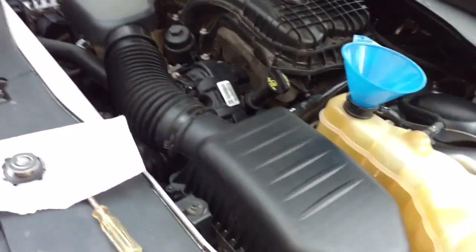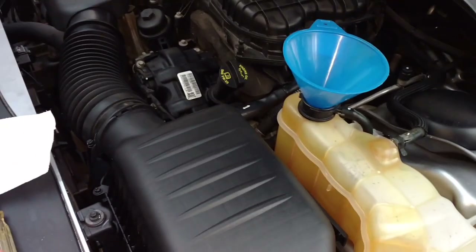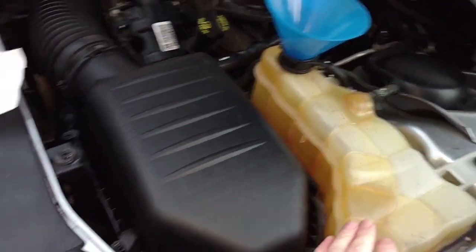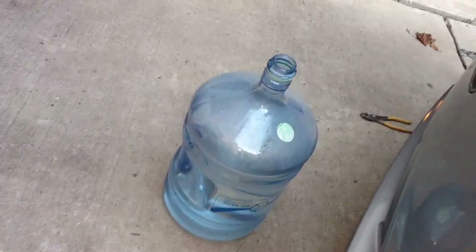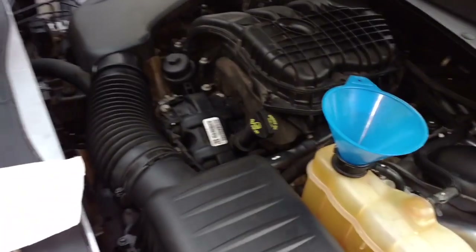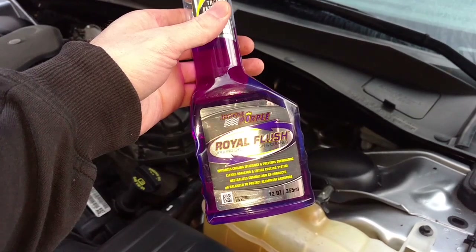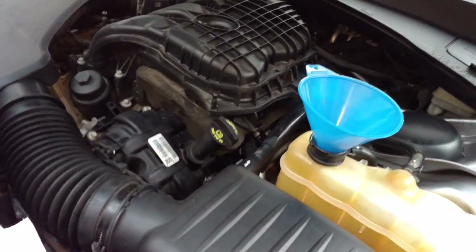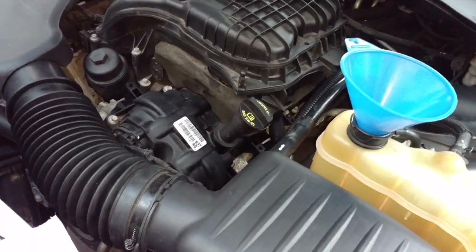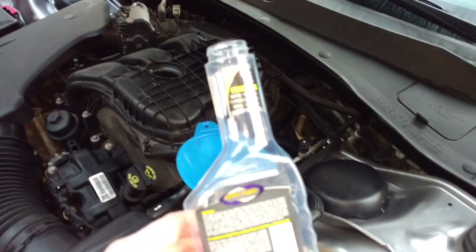We drained the original coolant and filled it up with deionized water — I bought five gallons at Whole Foods for about two bucks. Remember to close the petcock after draining before you fill it back up. Now we're going to do a second flush, this time with a flushing chemical from Royal Purple — I'll put a link in the description. We're just going to put the whole bottle in and then top it off with the deionized water and run it again.